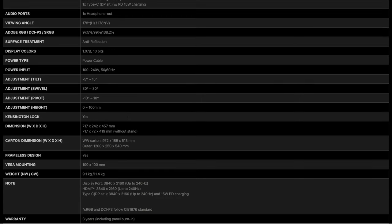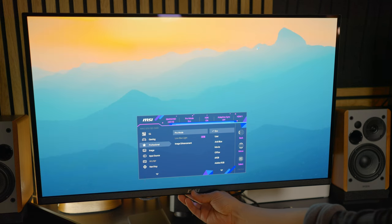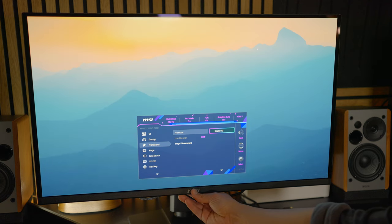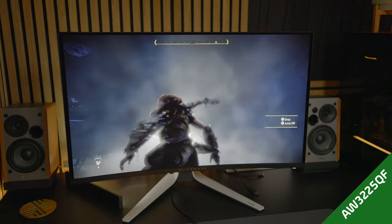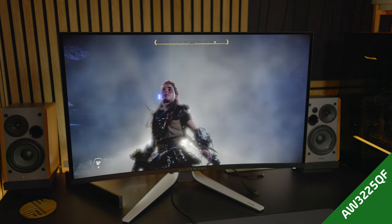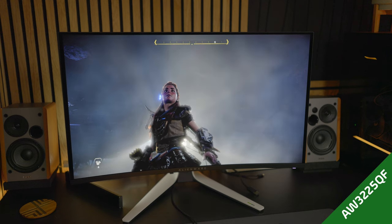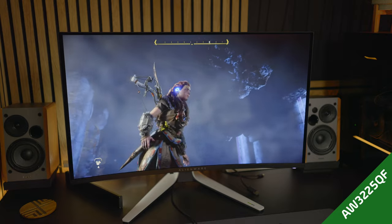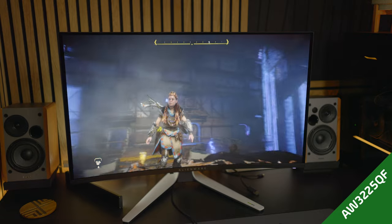The OSD on this is actually so easy to use — my favorite OSD of all the monitors I've tested recently. I'll be going back and forth comparing this to the Alienware AW3225QF, which I also reviewed. In the lower right corner, I'll have a green triangle for the Alienware and a red triangle for the MSI.